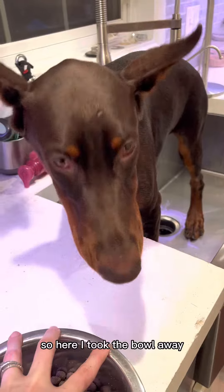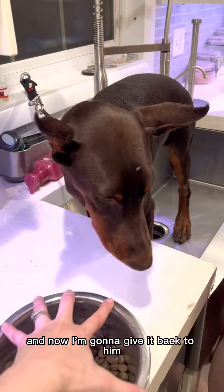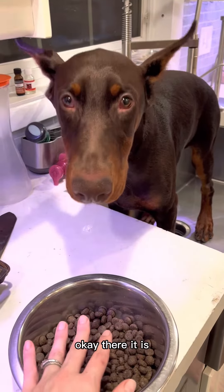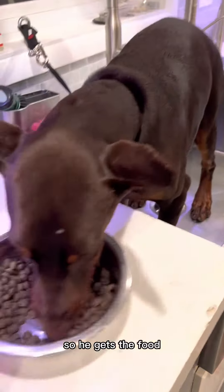So here I took the bowl away, and now I'm going to give it back to him, but he needs to give me eye contact. And that's when I'll give the okay. There it is — so he gets the food.